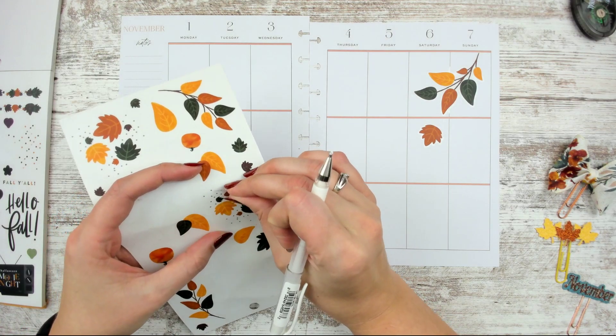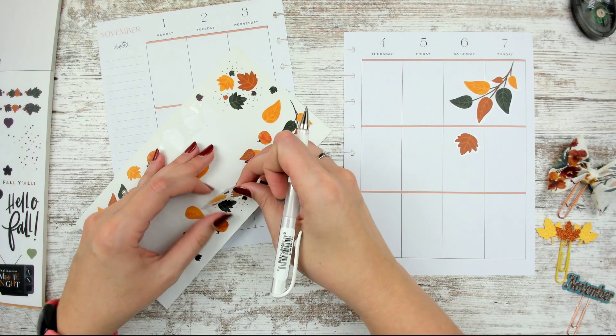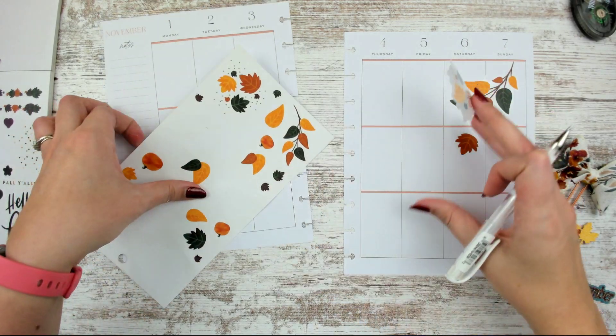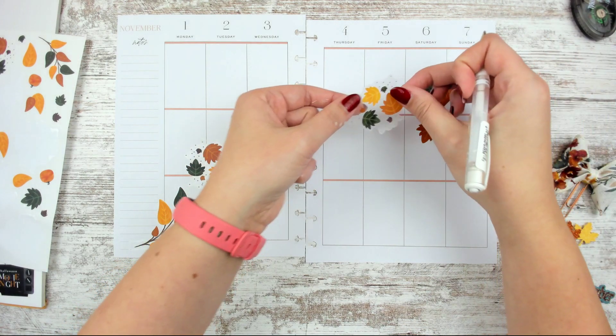I'm trying to do a somewhat balanced-looking spread, but not too exactly the same on both sides. I want it balanced without being too balanced.